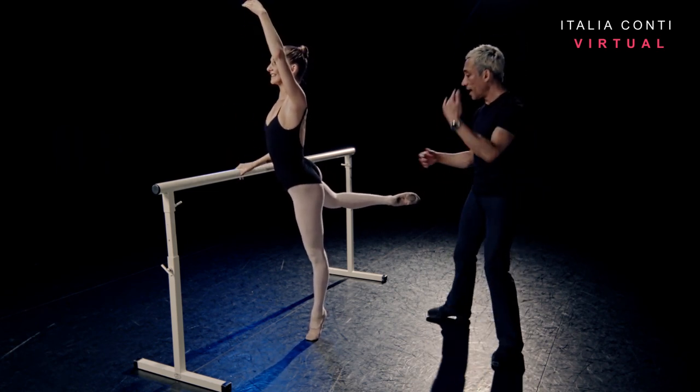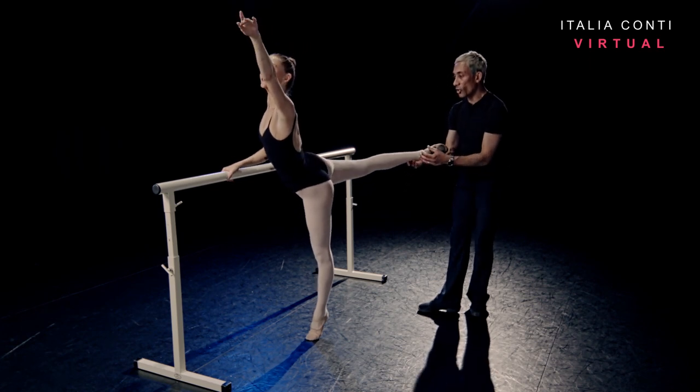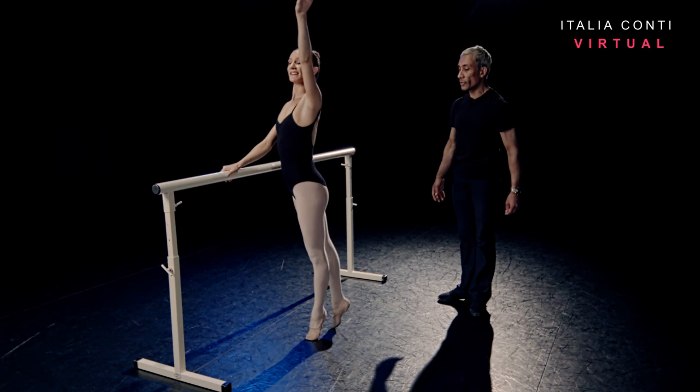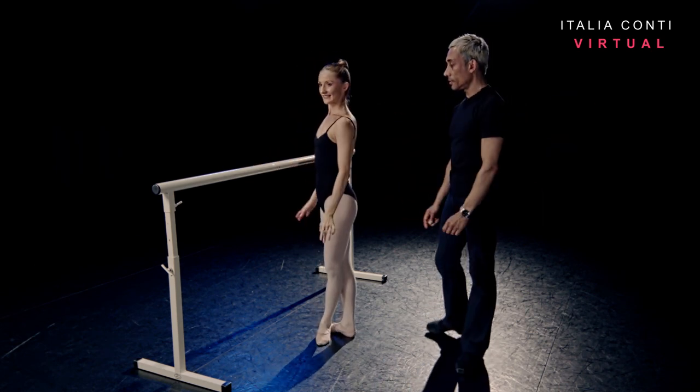Take the bar. And then as you extend the arabesque, make sure it locks behind in line with your hip. Close and then lower down. Well done.